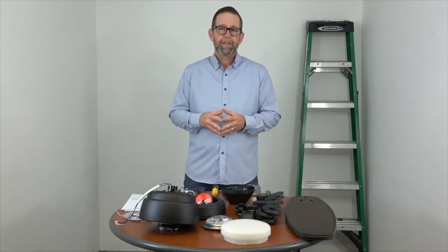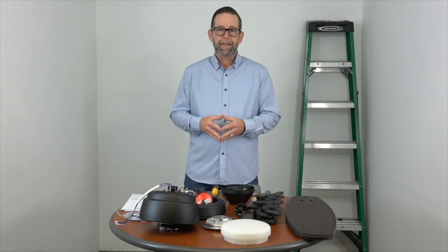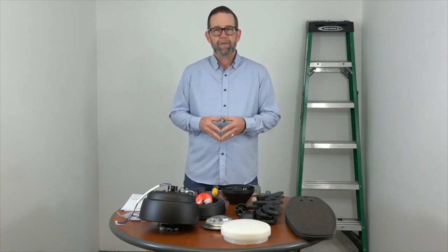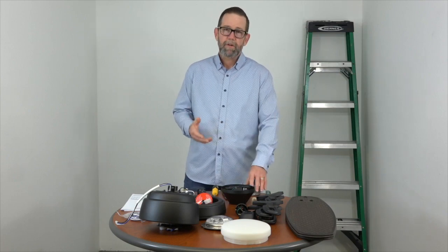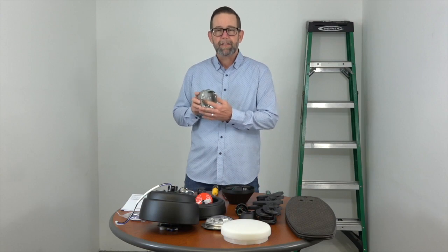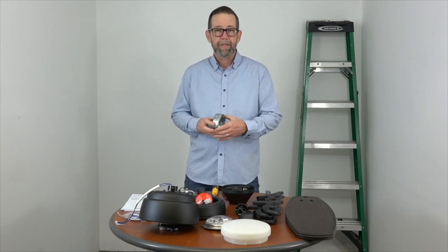Just a couple of important safety notes before we get started. You want to make sure that the electricity is turned off at the breaker box and at the wall switch. If you don't feel comfortable working around electricity, please consult with a licensed electrician. Also, if you're hanging this fan where you just had a light fixture on your ceiling, you need to make sure that the outlet box is clearly marked acceptable for fan support. If not, you'll need to replace that before beginning.